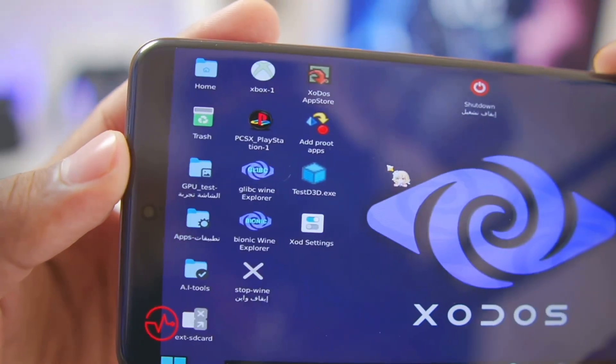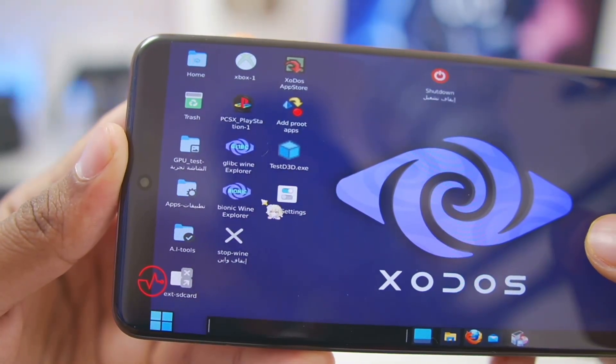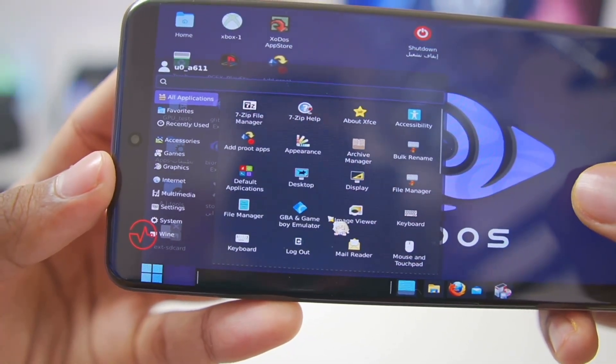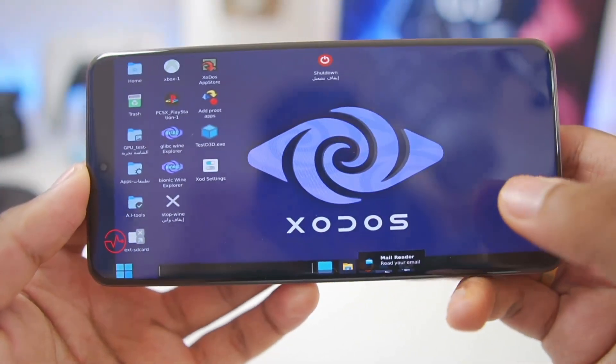You'll be able to see a lot of stuff already added, such as the PlayStation 1 emulator, Test D3D for Direct3D testing, XOD settings, Bionic Wine, and Glibc Wine. You can also tap on the Windows icon and check out all available applications, including a GBA/Gameboy emulator, emulator settings, app settings, and even Firefox has been pre-added.